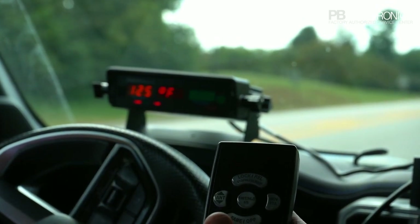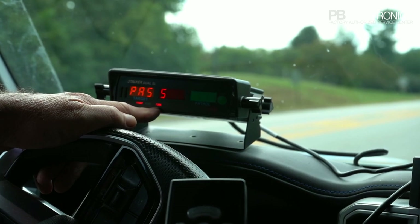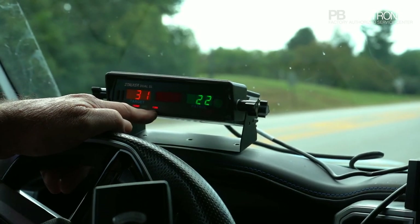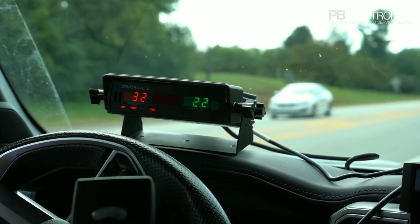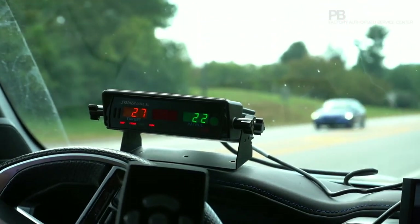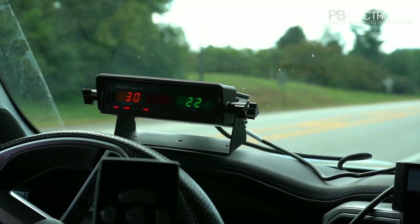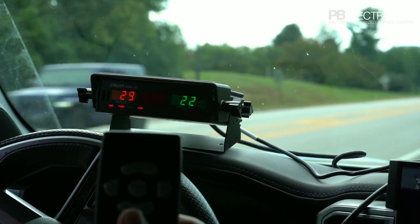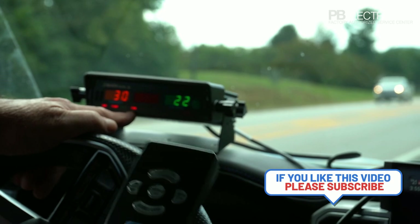Self-test lights up all the lights — make sure everything's working. Notice that fork mode light. At this particular time after you hit 'test' on the radar you can use tuning forks, but you cannot use tuning forks any other time, because this is a directional Stalker Dual and it will not recognize tuning forks unless you hit the test button first. Then you have 30 seconds to a minute to use your tuning forks and get a reading. A lot of people try to use tuning forks other times and say their radar works fine but they can't pick up any tuning forks — that's because the fork light is not lit up.